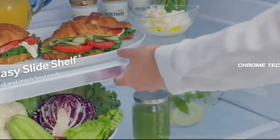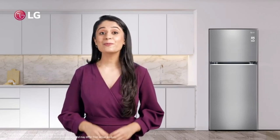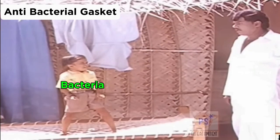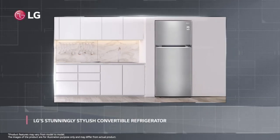There is a pull-out tray and a cake shelf, which is very easy to use. There is also an anti-bacterial gasket in the fridge, which is an important feature.